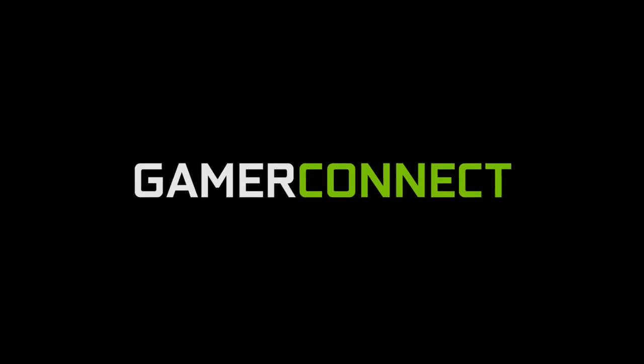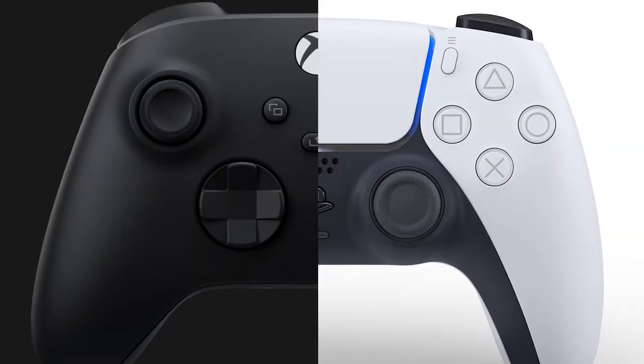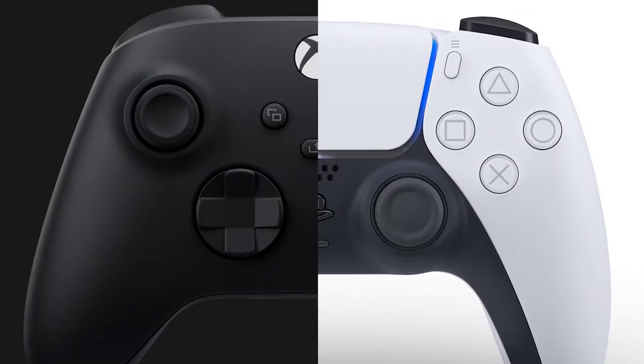PlayStation 5 DualSense controller and Xbox Series X controller — let's talk about that. Welcome to a new video, my name is Gabriel Madness, and today we're going to talk about PlayStation 5 revealing the new controller DualSense. We're going to do some comparisons between these two controllers and see what is good and what is bad.